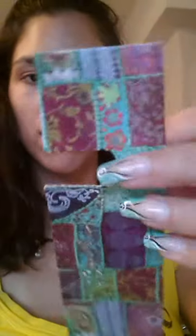And ta-da! We have a bookmark. Now this is kind of cool. You can get rid of it, you can cut it, you can do whatever you want with it. For now I'm going to keep it, also depending on the book that I'm going to be using it with. And yeah, this is how you DIY a bookmark. Let's go test it out.